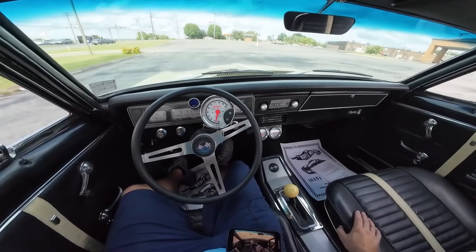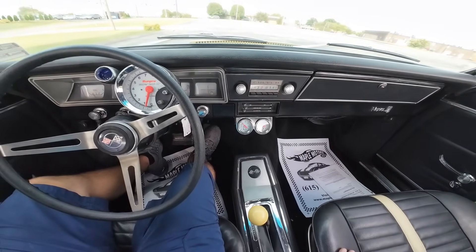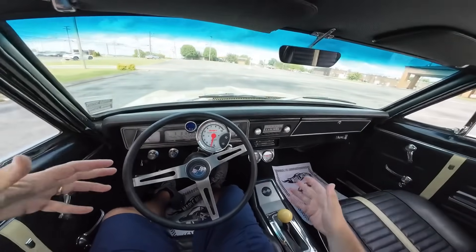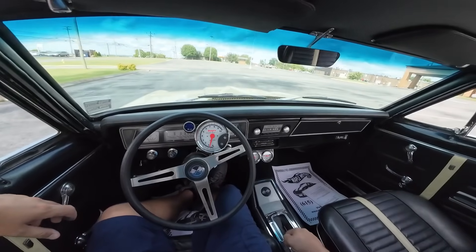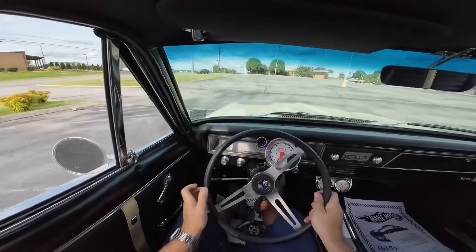Okay, guys, it's time to head on back to the car lot. Decent oil pressure there. Engine temperature's at 200. Engine temperature will climb if you just sit in a parking lot at idle and let it run. It's not very cool today, so it's going to heat up. But there's nothing wrong with it. Here we go — head on back to the lot now.